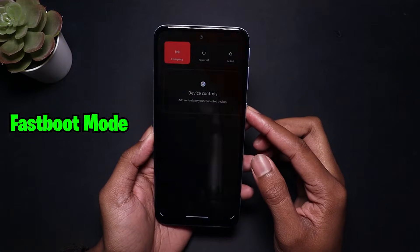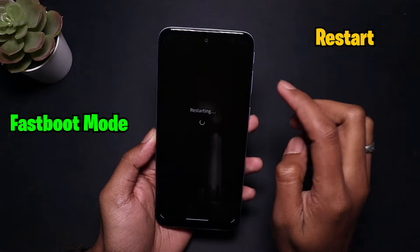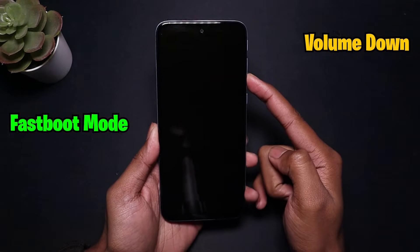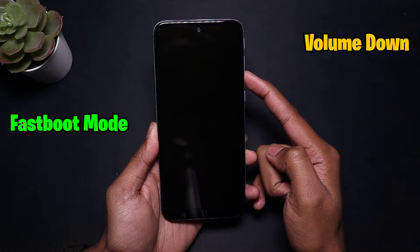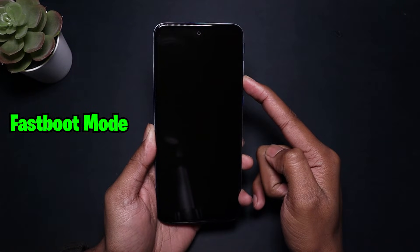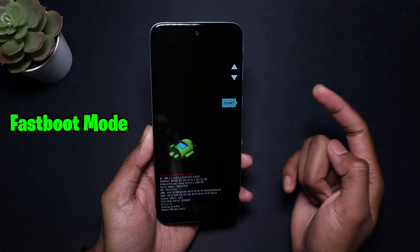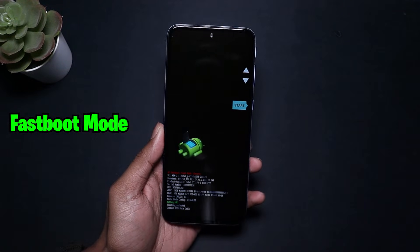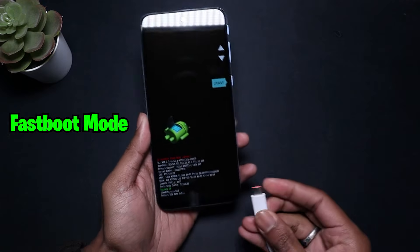Now let's turn your phone into fastboot mode. I'm going to restart my phone, and while it is restarting, I'll hold the Volume Down button. Make sure you hold Volume Down — and if that is not the right combination for your device, search on the internet to find the correct key combination to enter fastboot mode. This is the screen you will be greeted with once you're in fastboot mode.